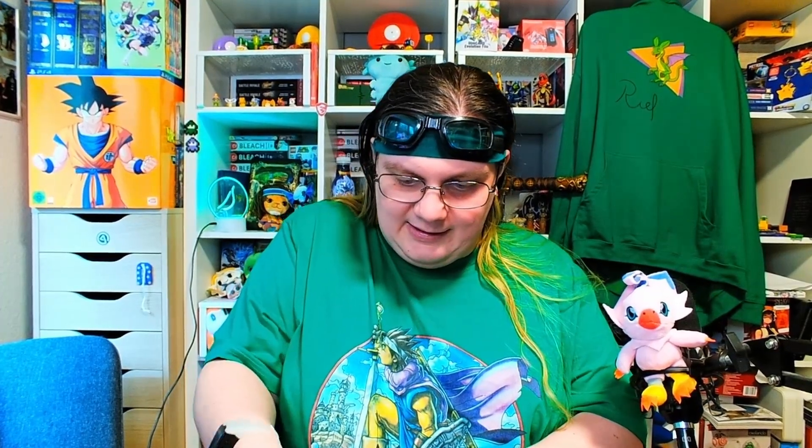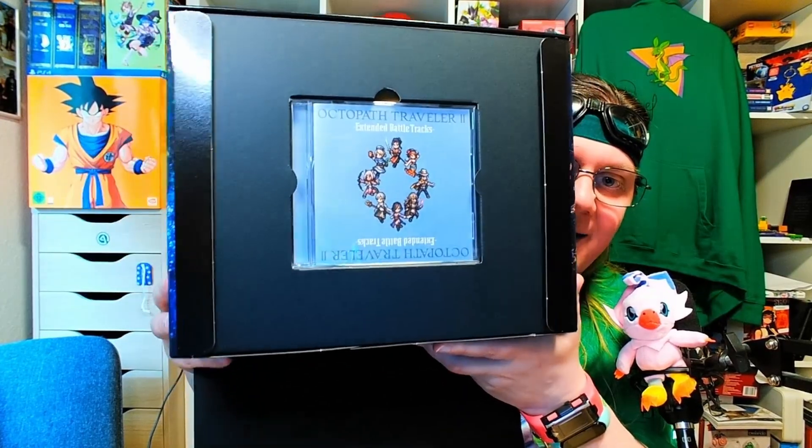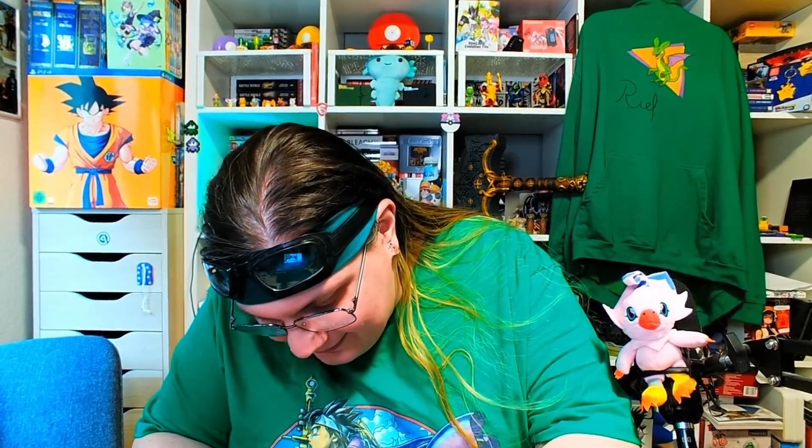We start with the part to get out — the soundtrack — which has these things on the side and I can't get it out. Well, what a good start. I hope there's nothing underneath that. Doesn't seem like it. So I just hand this to my wife to free it. Make it free.